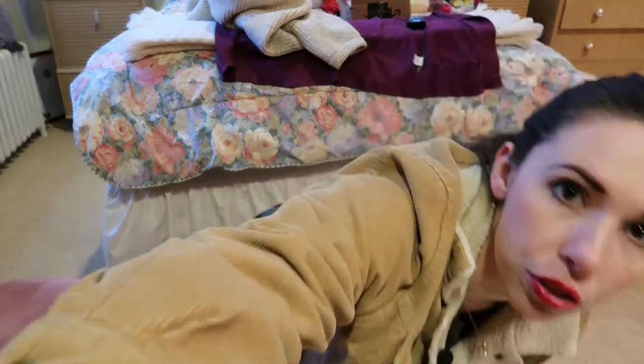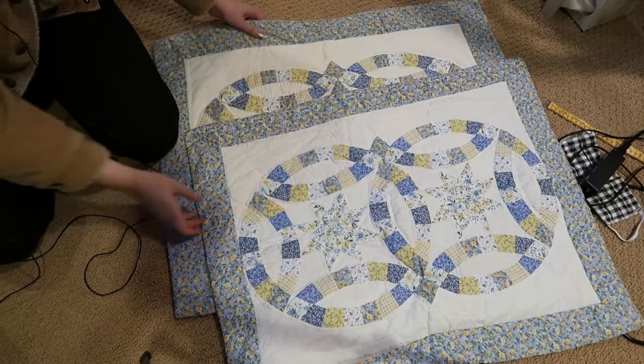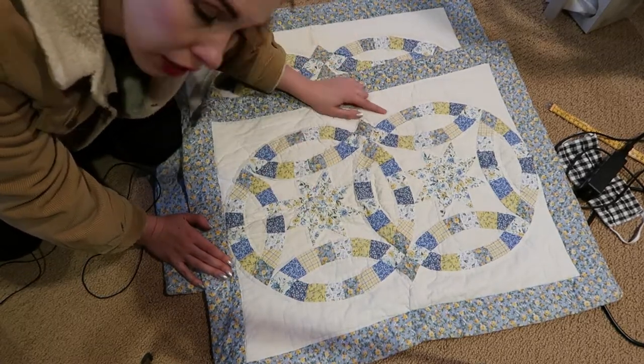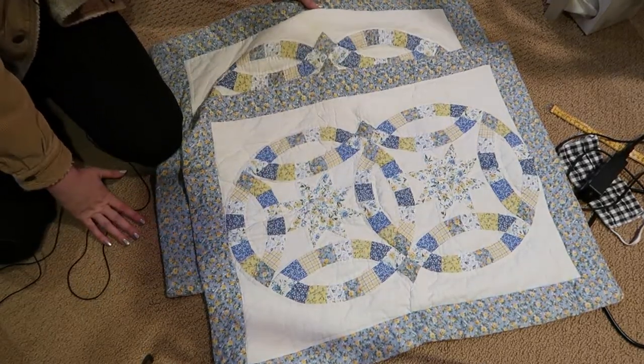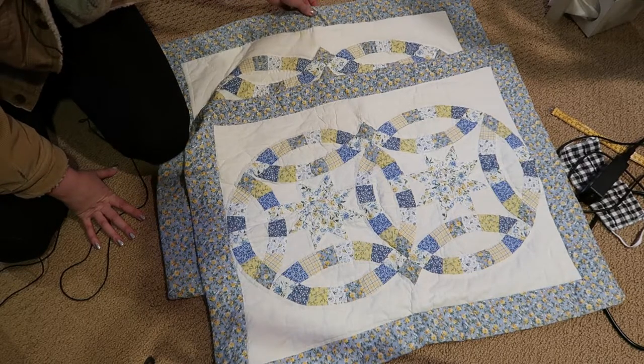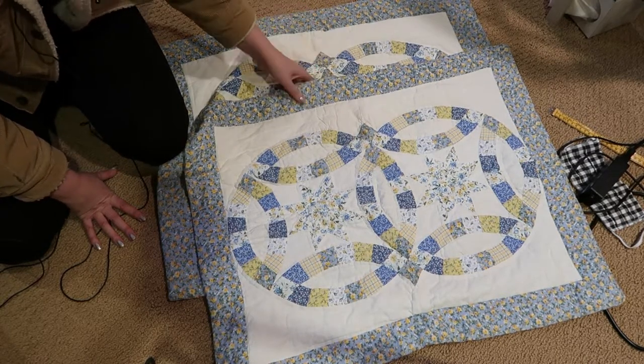I found this jacket that I'm going to be using for the pattern. It's got a really good fit and it's very cozy — I got it at Goodwill about five years ago. I have these two pillowcase pieces and I want this design to go across the front and the back of the jacket. This part does have just a little bit of staining, so this is going to be the back of the jacket and hopefully my hair will cover it when I wear it.